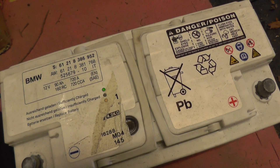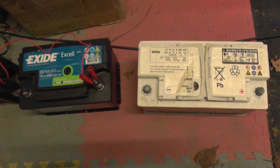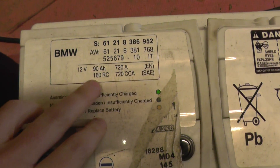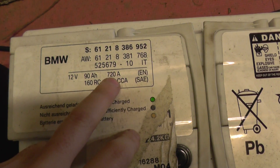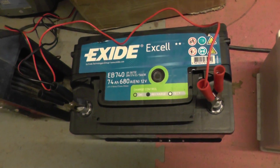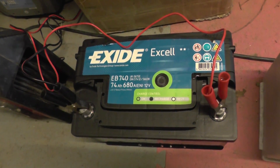What the customer did was change the battery, but this was the battery they uprated to. Now as you can see, the original BMW battery is a lot bigger. Look at the ratings as well — 90AH and 720A. The one he replaced it with was a 74AH, 680A. Basically, this battery was not powerful enough to cope with the demands of all of the systems in the BMW 5 Series.